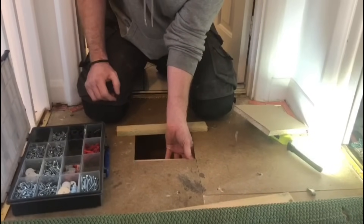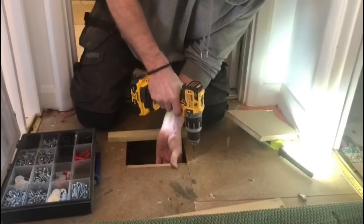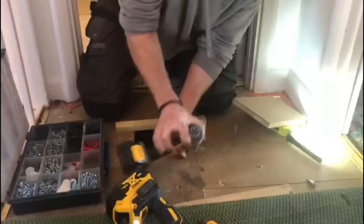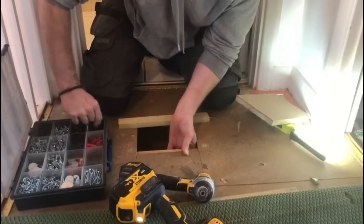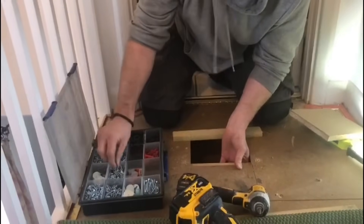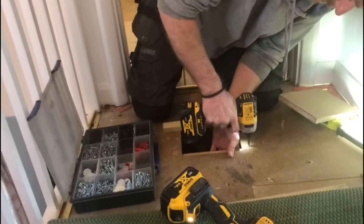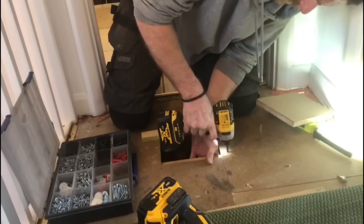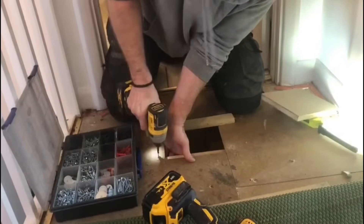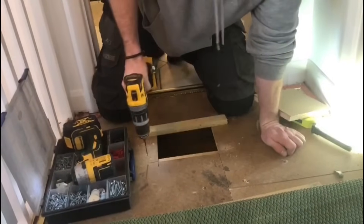A lot of it is just guesswork but when you're doing it you get quite used to it. Just drill a couple of pilot holes — I haven't got the right drill bit in it. Then use some inch-and-a-half screws and screw them in. That's held in there nice and firm — I'll put another one in either side.